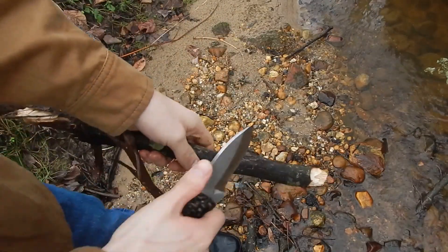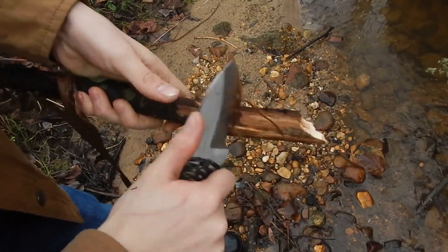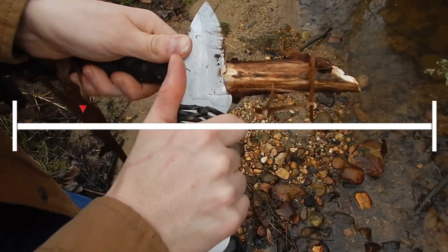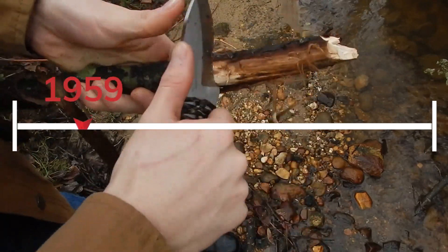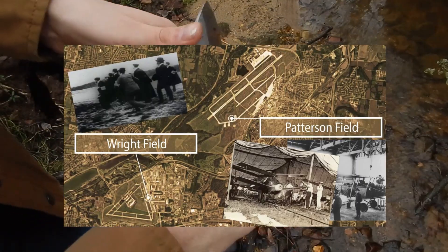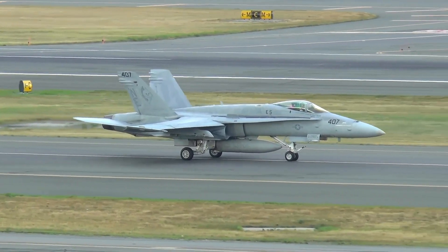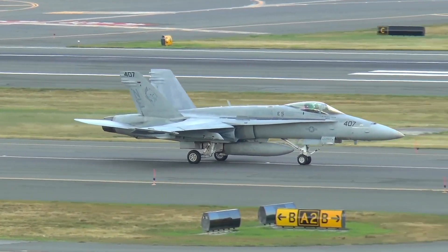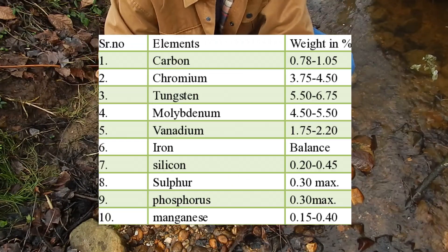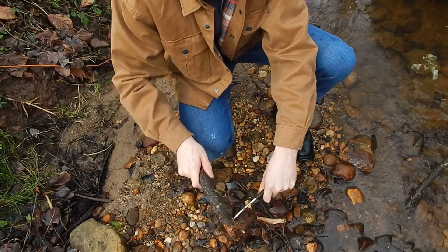ShedKnives decided to switch from 4260 high carbon tool steel to CPM 154 for the 2023 model selection. CPM 154 started in 1959 with Crucible Industries, who developed 154CM with the Wright Air Development Center of the U.S. Air Force in Dayton, Ohio. The purpose was to create bearings that can withstand temperatures of 350 degrees Fahrenheit or more in various parts of an aircraft. M2 steel was also used due to the combination of tungsten and molybdenum for hot hardness, which was desired in the use of these bearings.